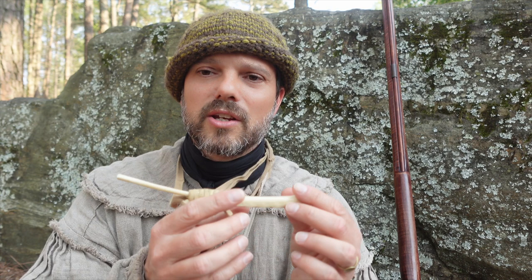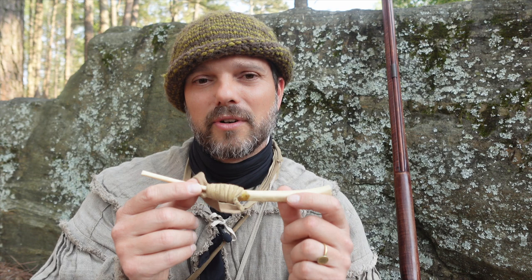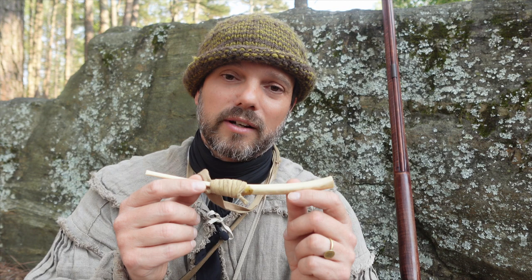The way you use these calls — this is the oldest documented turkey call, by the way. There's one documented in a museum in South Carolina, the National Wild Turkey Federation Museum, documented to 4,000 years old. So we know these were around certainly in the 18th century, and they were around before European contact.